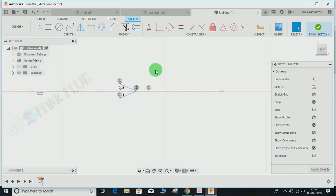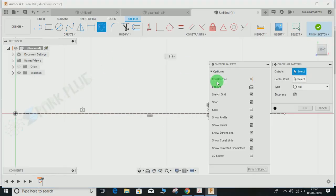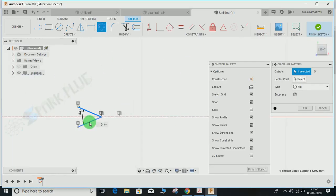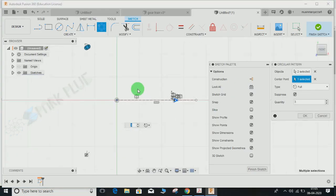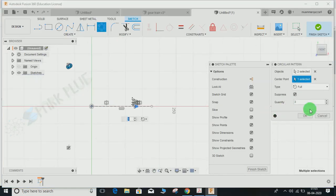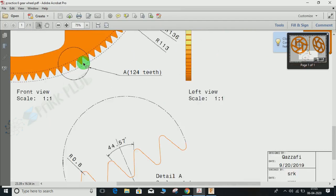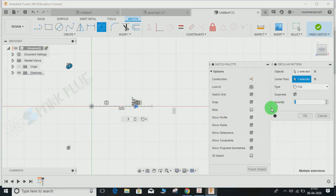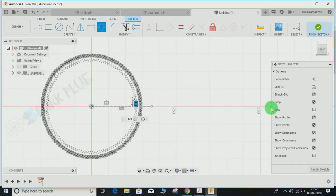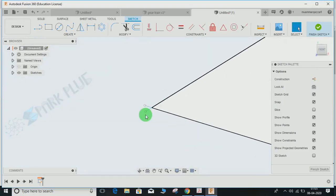Now delete the two circles. Click on Circular Pattern, select these two objects, and the center point would be our origin. The quantity represents the number of teeth — as you can see from the drawing, there are 124 teeth — so set the quantity to 124 and press Enter.